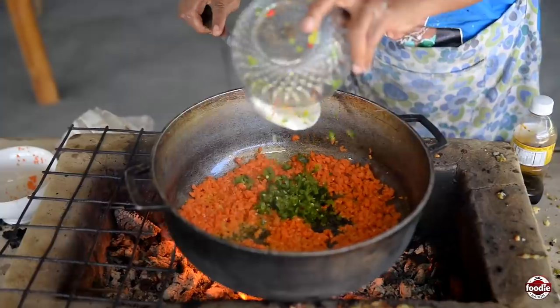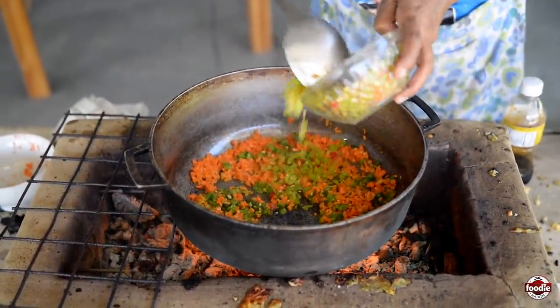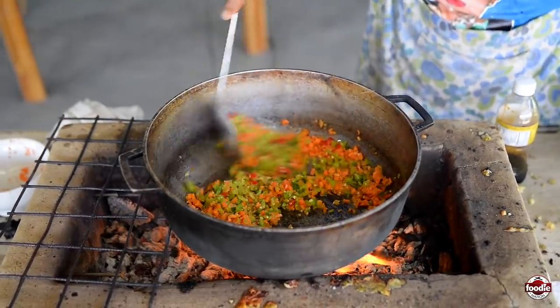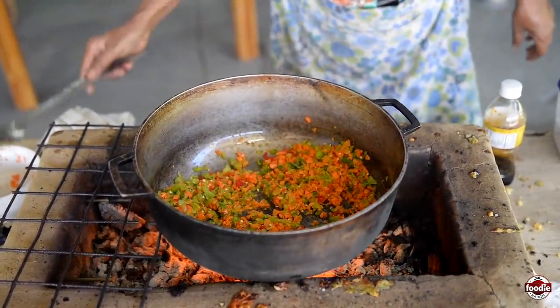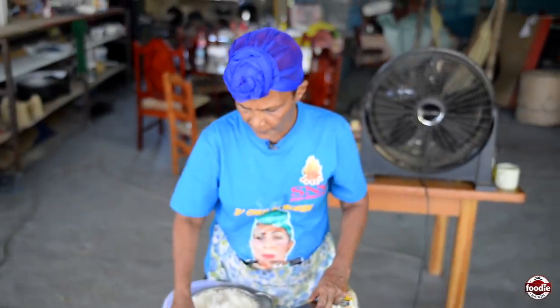That is my carrots, this is my pimento. So everything, let it sweat out there. Take a look at that — the fresh rice. I went to get it, boiled straight from the fireside.